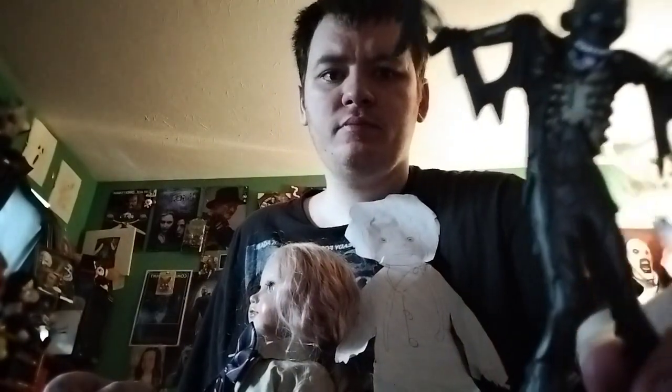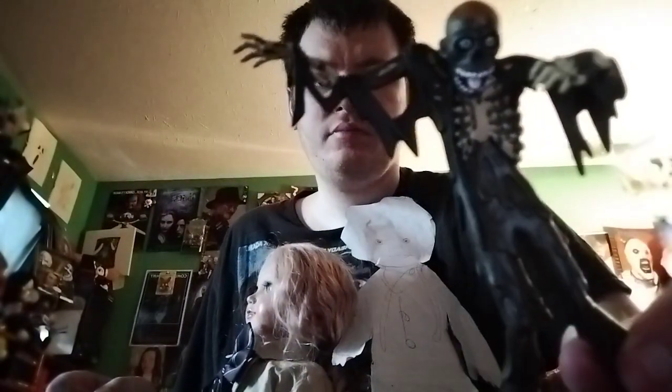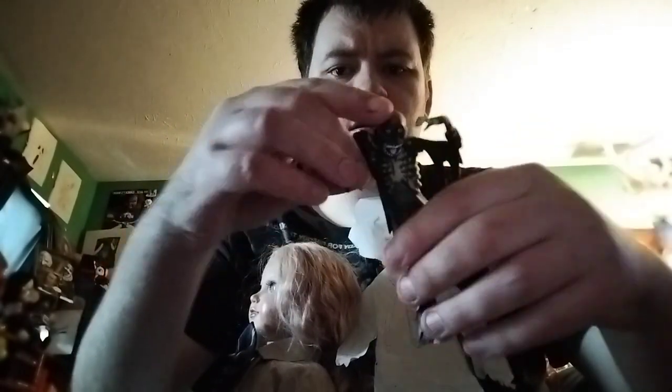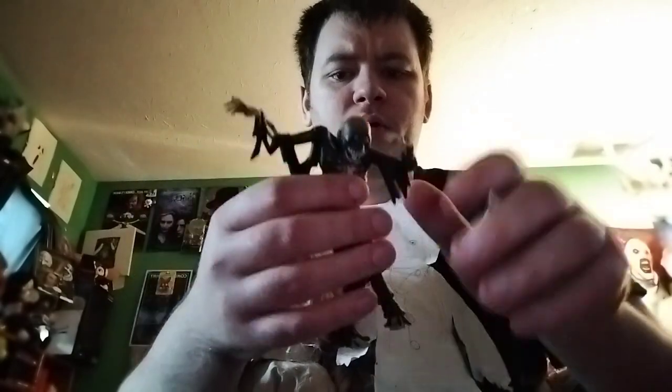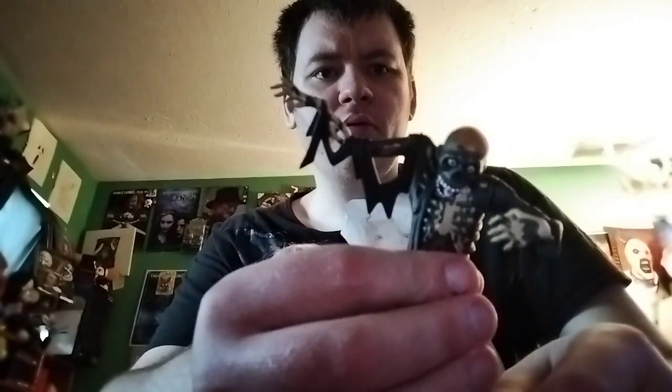He looks badass. Look at his tongue — he looks pretty damn cool. Both arms have articulation, but I don't know why this one has articulation because you can't really bend it. But yeah, looks pretty cool.